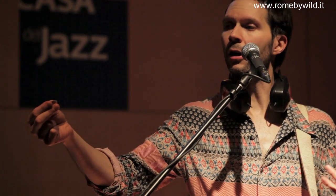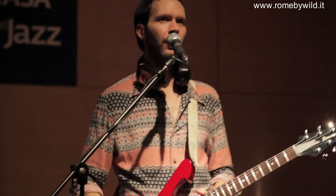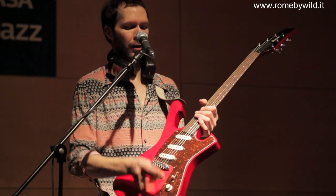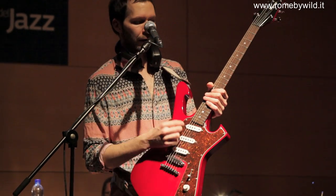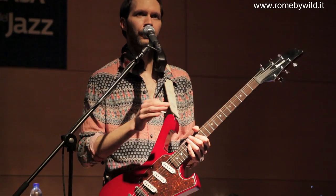I do the same thing for strumming as well, so they're similar techniques. I'm trying to use two parts of the guitar — the higher strings for a more treble-y kind of sound, and the lower strings for a little bassier sound.